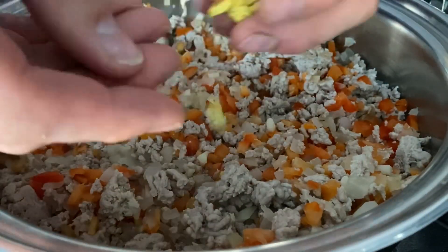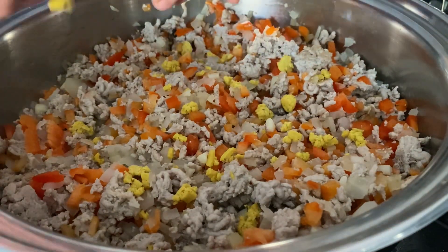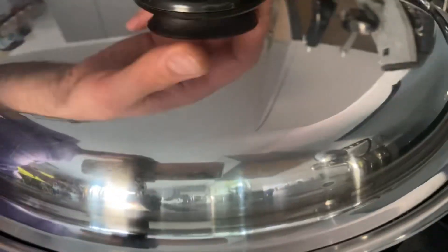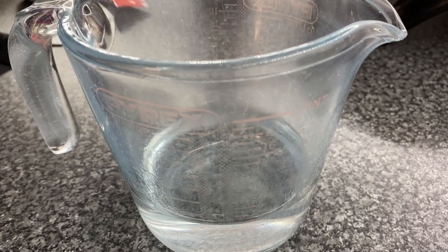We're going to add one chicken stock cube broken up into pieces, spreading this out as much as we can. Then we're going to cook this for about five minutes on low heat.